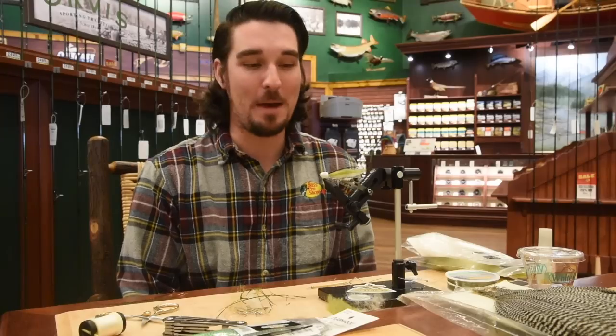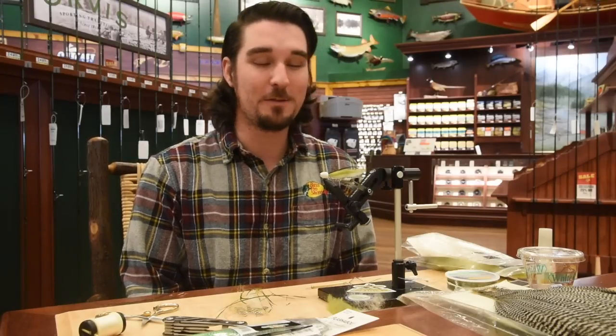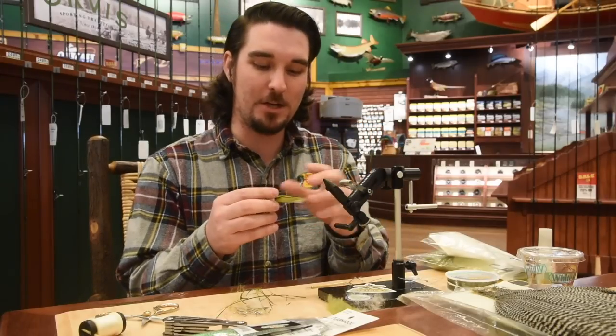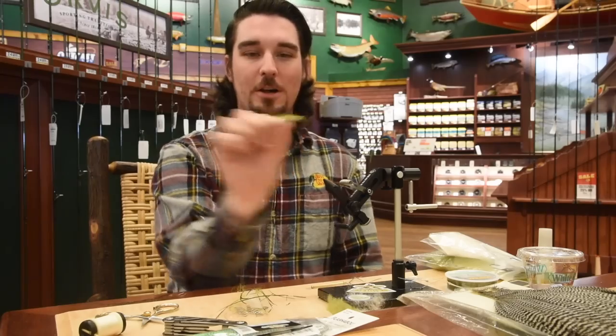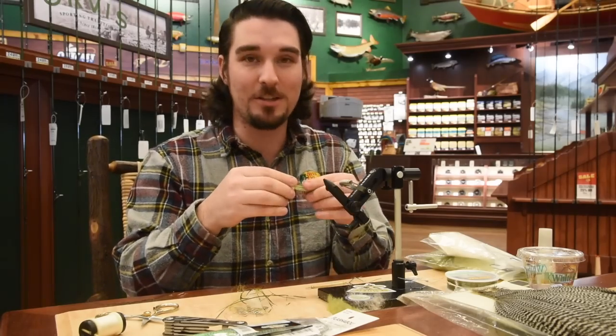It's a pretty simple pattern. It goes together pretty easy and it's a fun one to tie. This fly has insane action. It actually has a popper head tied in reverse. So instead of it actually popping like a normal popper, as you strip this thing through the water, it actually causes it to dart side to side. The action on this fly is just nuts.